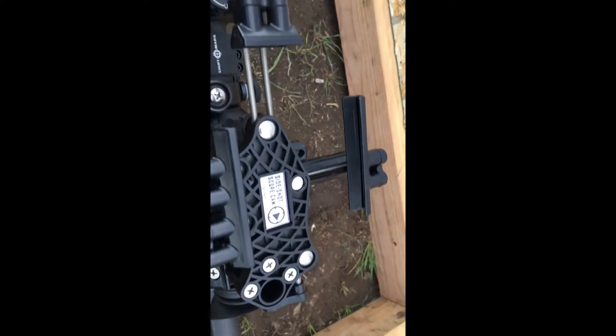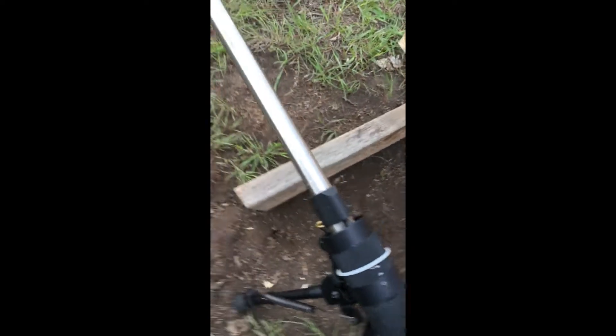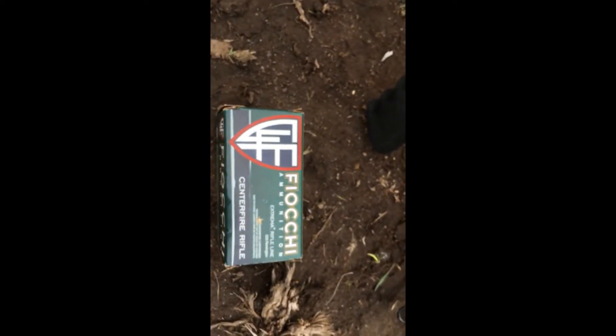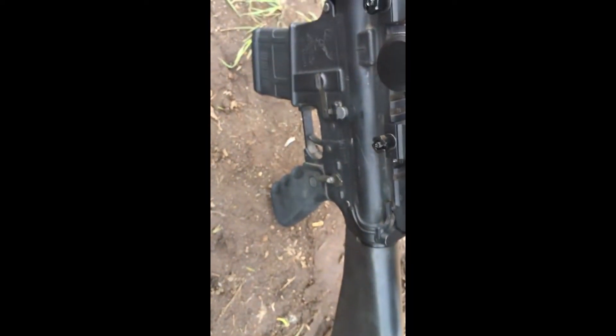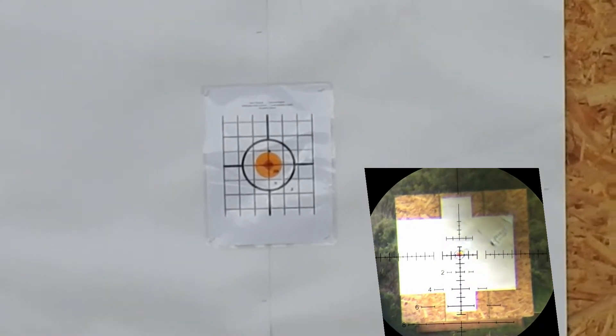I've taken it hunting, done some tracking tests, shot it long range, and I would definitely recommend the scope. In the video, you'll see that I do a tracking test and then we shoot it at 300 and 400 yards. The wind blows up to 10 miles per hour, and we're able to use the scope for holdovers and to hold into the wind, and really it shoots great.